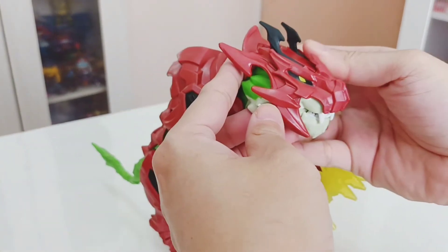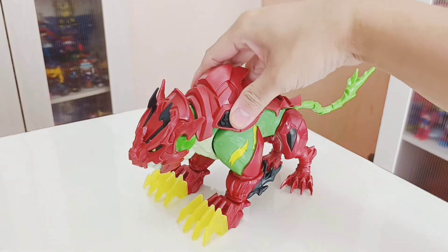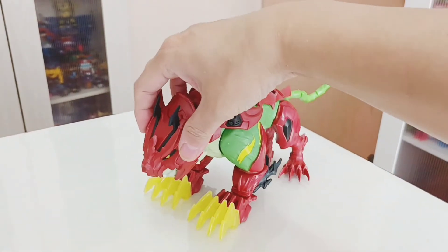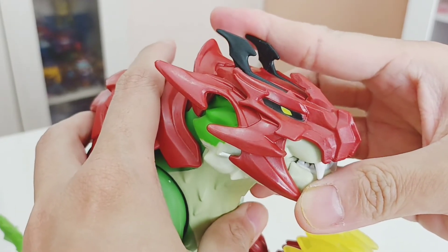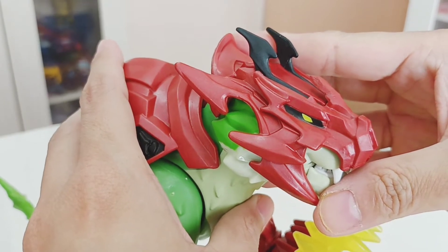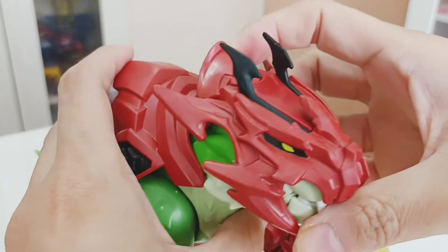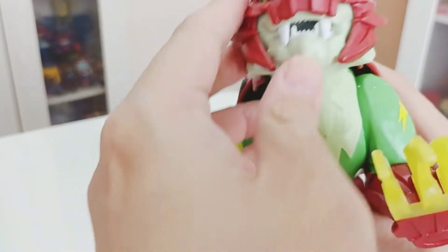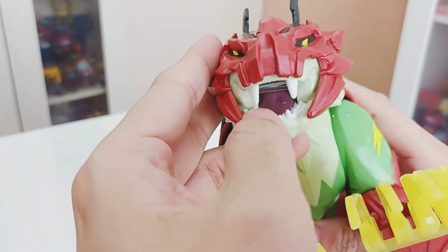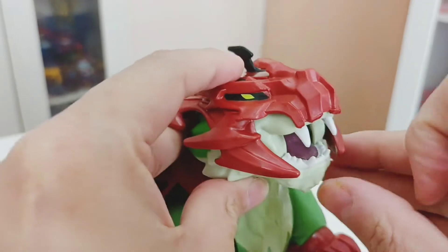This is the first Battlecat in the new He-Man series where the armor is not removable — it's molded into the figure itself, including the face and the legs. The design is much exaggerated and meant for young kids. He has a futuristic-looking battle armor face plate. His mouth does open and you can see his tongue, which is painted as well.